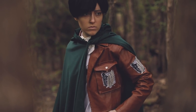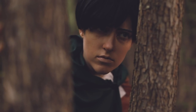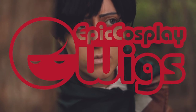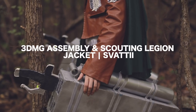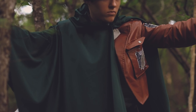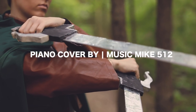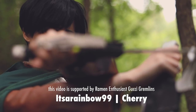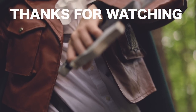Hey guys, thank you so much for watching this tutorial. I hope it's helpful to anyone looking to cosplay this character. I'd also like to give a huge thanks to our sponsor Epic Cosplay Wigs for the wig, to Kenny for filming the tutorial and the showcase footage, and Svati, my lovely girlfriend who got me into this godforsaken 3DMG. If you used this tutorial, please share your work by tagging me on whatever social media you're using. Let me know what tutorial you want to see next down in the comments below. Until then, bye!